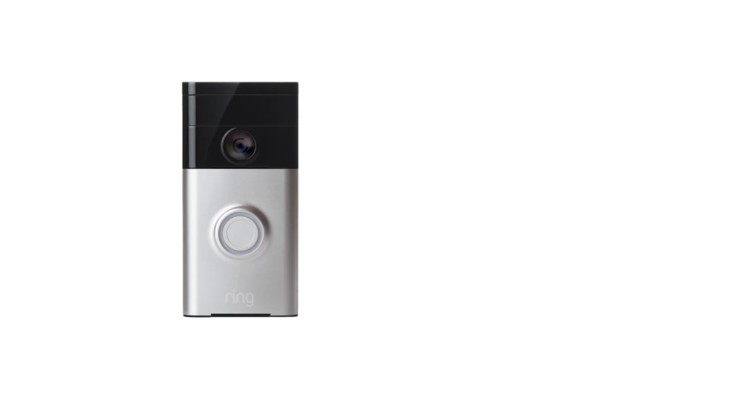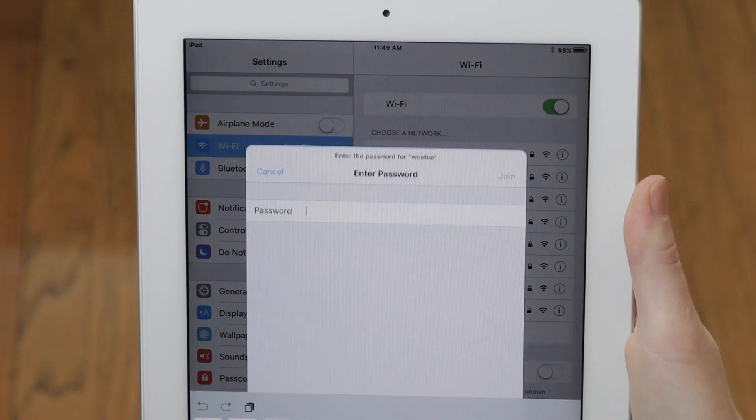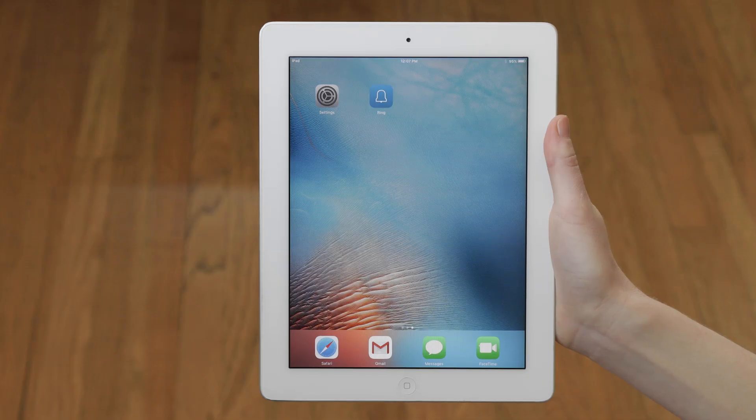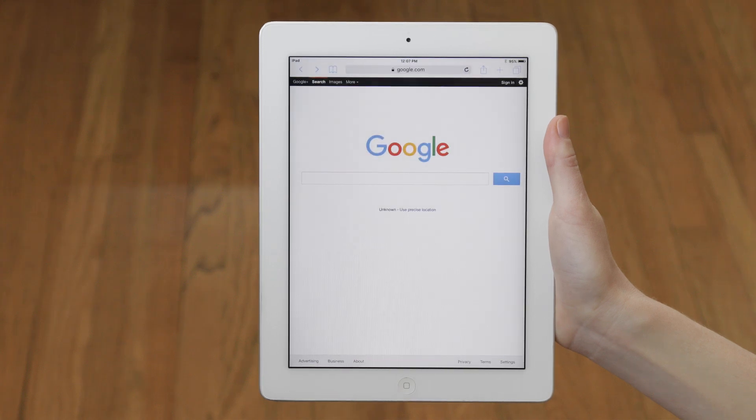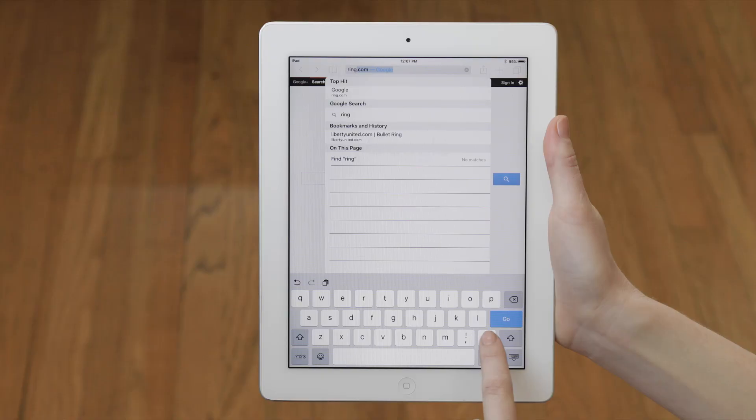If the left side of the circle is flashing, this indicates there may be a problem with your internet connection. Try connecting another device to the same network that you tried to connect your Ring Video Doorbell to. If this is successful, go through the setup process again with your Ring.